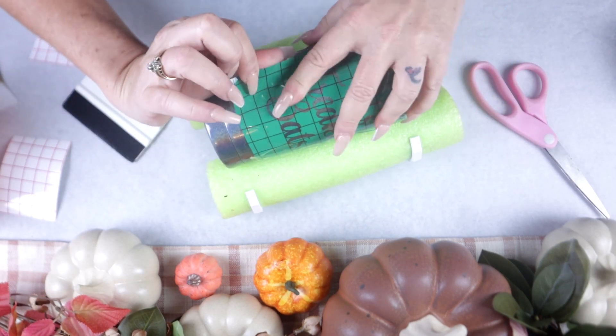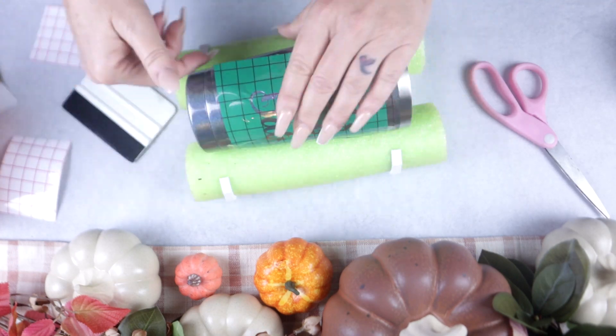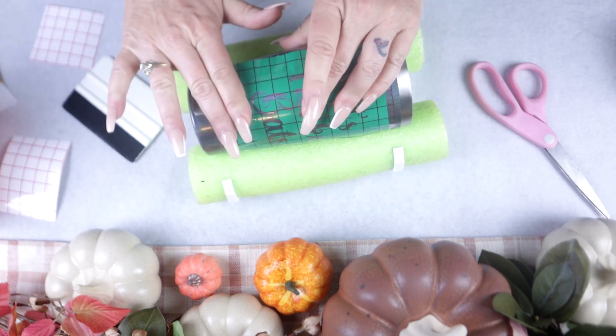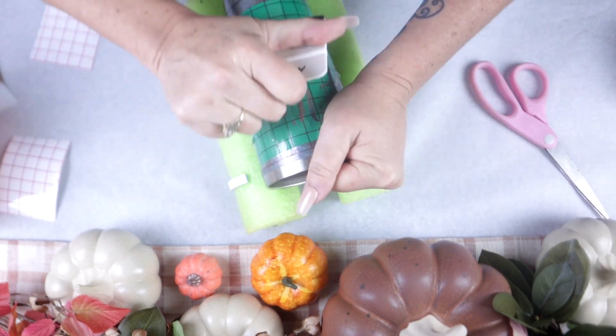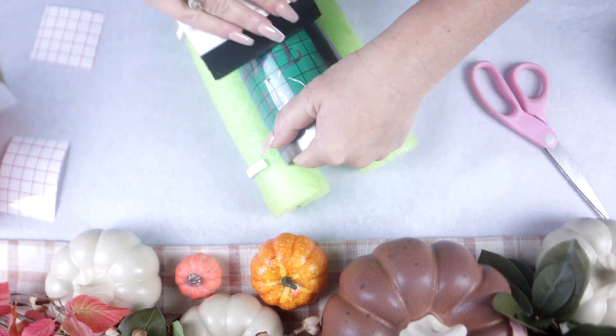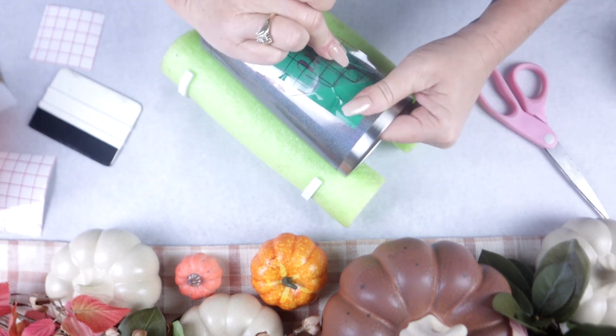When placing the decals as your stencil, just be mindful, take your time, and work it out — because once this tumbler is etched there's no going back. Once you're ready and have everything nice and rubbed down and secured, go ahead and remove your contact sheet and continue decorating as you see fit.